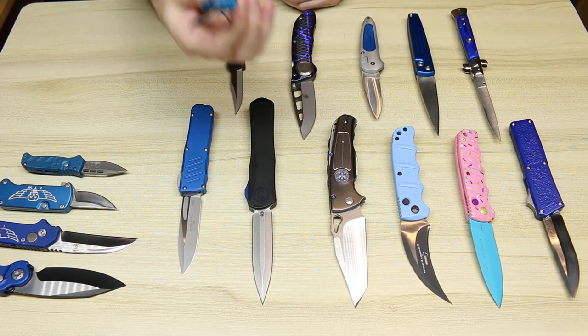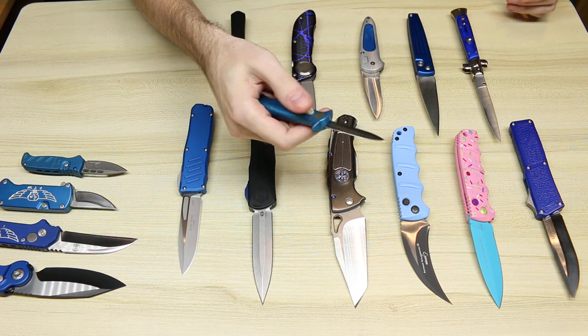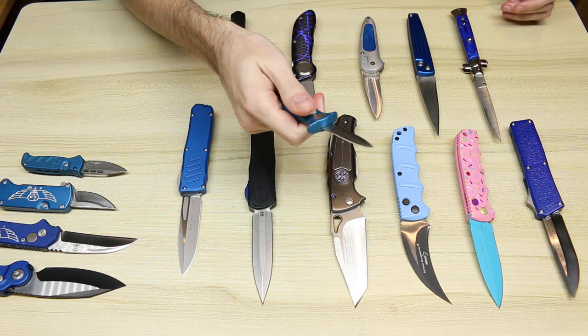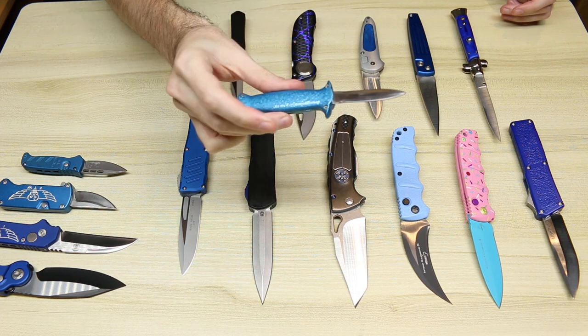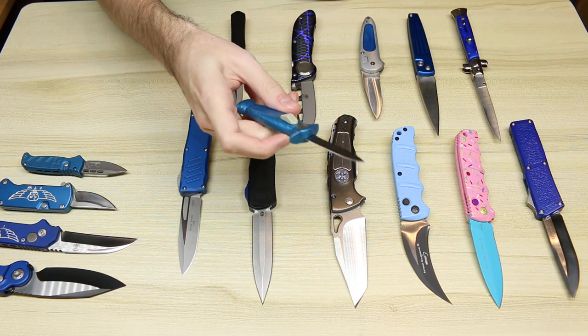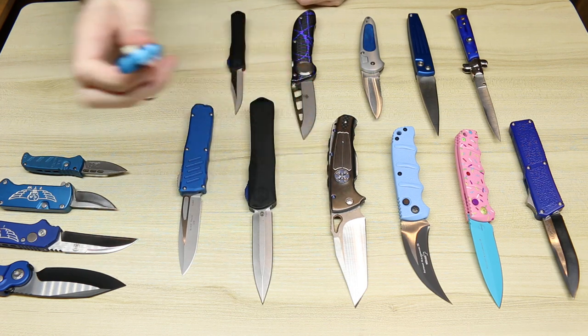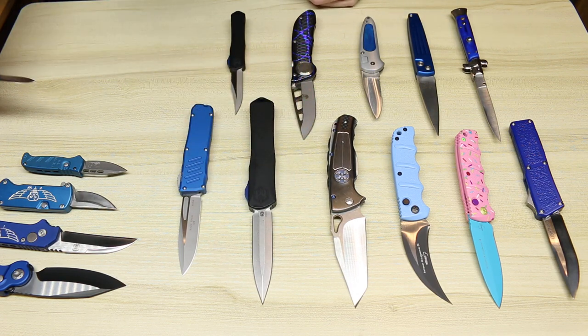We have this cheap Chinese blue-handled dual-action automatic. Nothing too special about that. I think it was made in the 80s, so it fits well with like my NATO military style of automatic. Just had to pick that up — I think it was like five bucks. I got it at a flea market.